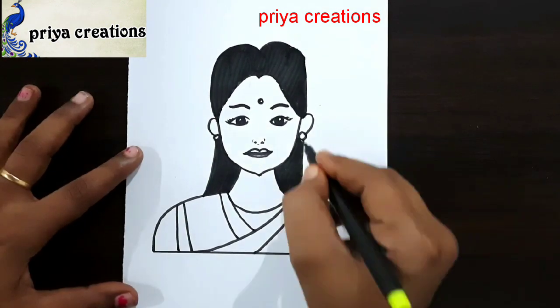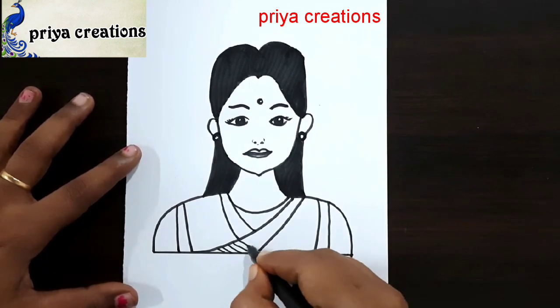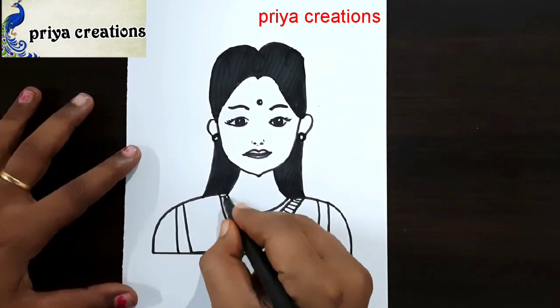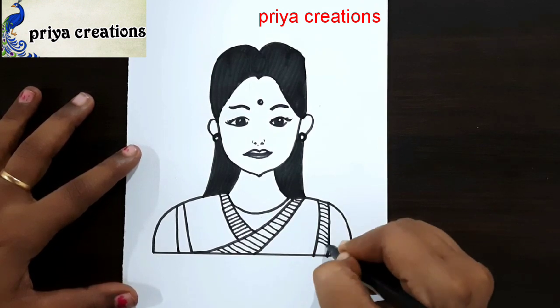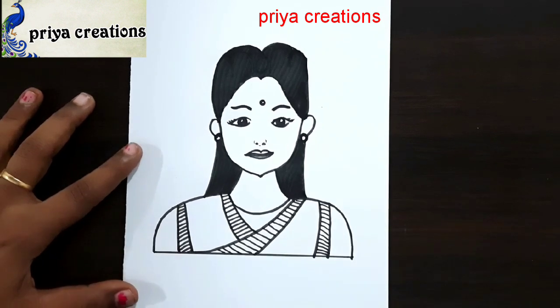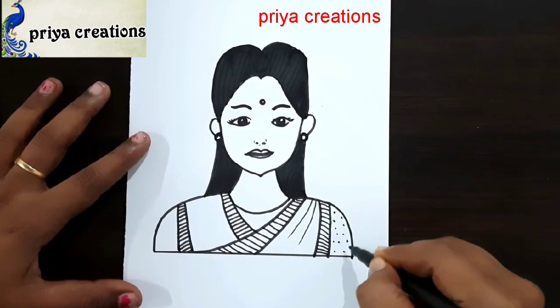Follow me on Instagram — link given in the description box. Draw the line like this. Please like the video, share and subscribe to my channel. Draw the lines like this. Thank you so much for watching — support me by liking, sharing, commenting, and subscribing.